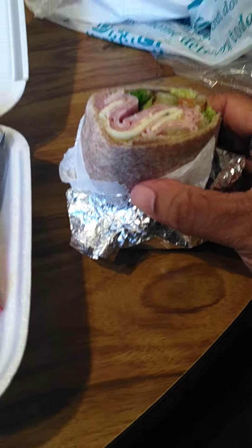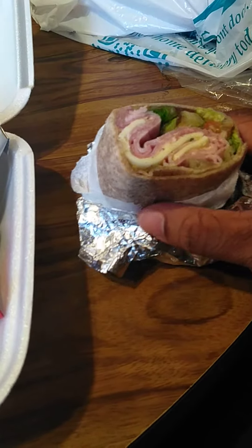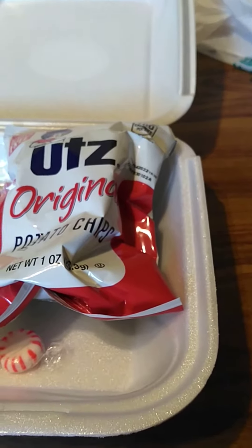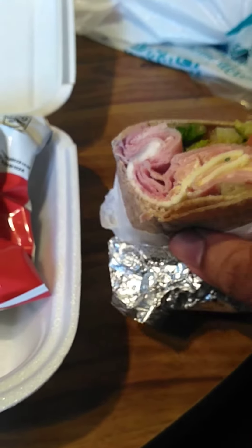I can do one hand holding this and the phone in the other hand. This is very hard, it's not easy. That's kind of interesting. Not bad.